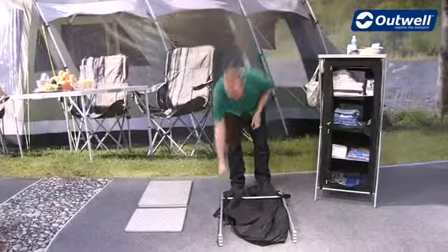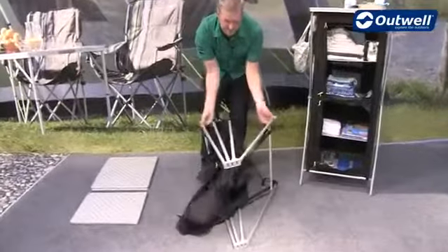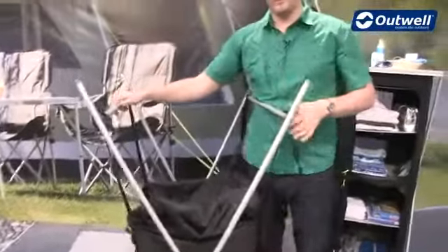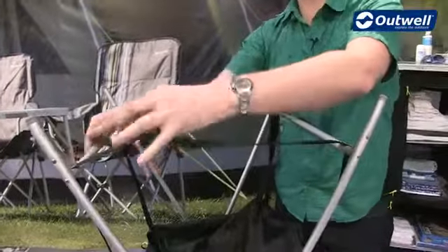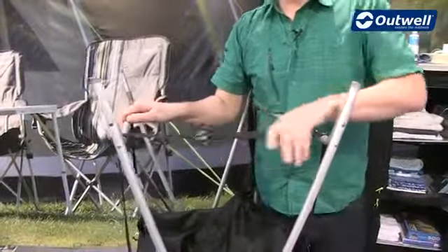So once we have it all out of the bag, we just take the main body here and quite simply all we have to do is take the legs here and spin these round up into position like this, and then you'll find that we have the velcro straps at the top. So if we just take these and pop them through here — the easiest thing to do is actually just pull one side towards the other and then put them in place.